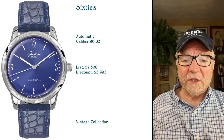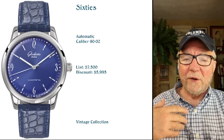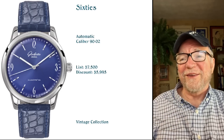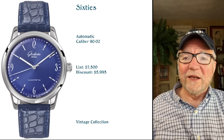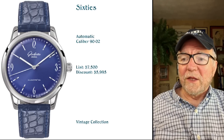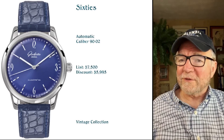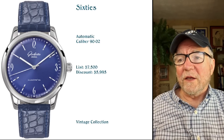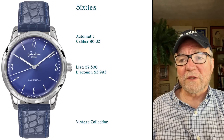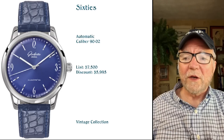The next one is called the 60s, and this is part of what they call their Vintage Collection — another of their more reasonably priced, entry-level watches. It's another automatic, the caliber 90-02. The list price is $7,500 — not crazy high, but certainly no bargain basement watch. The discount I found was $5,995, which is about a $1,500 discount. Not a lot of a drop, but it's some.